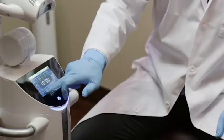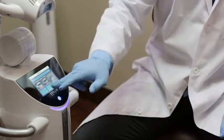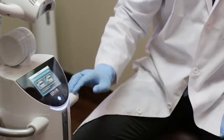Turn on the BEYOND POLIS Advanced System and program the desired treatment time as discussed with the patient. Place the protective eye goggles on the patient.